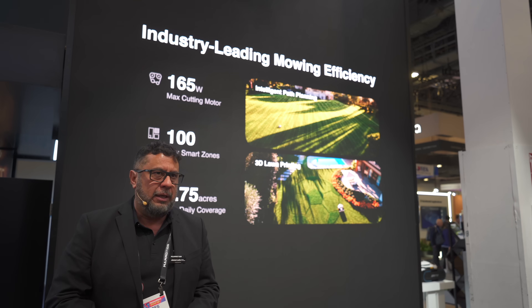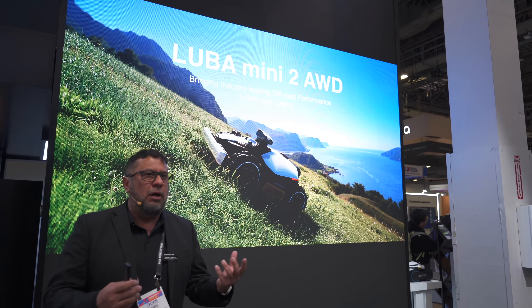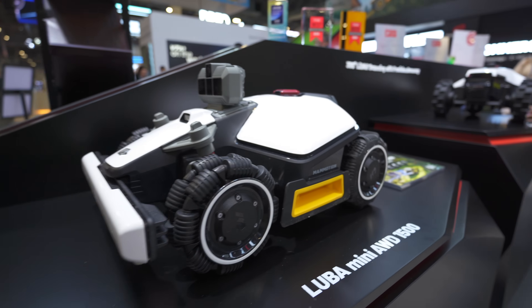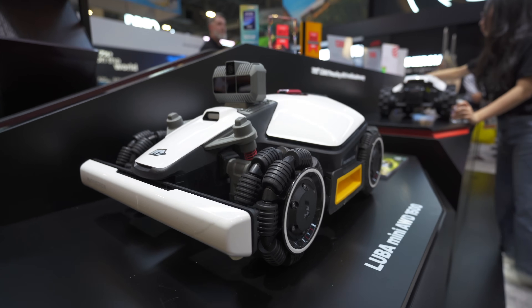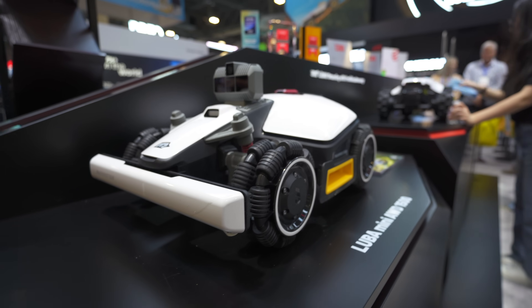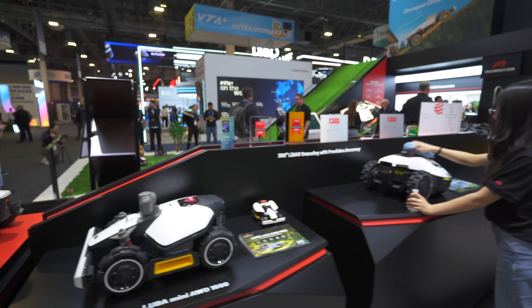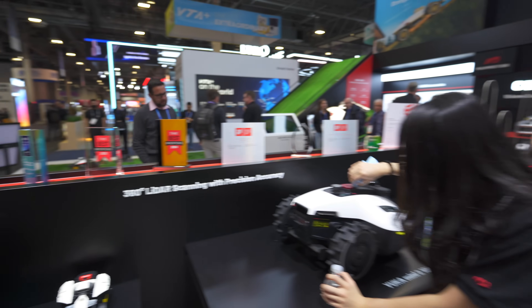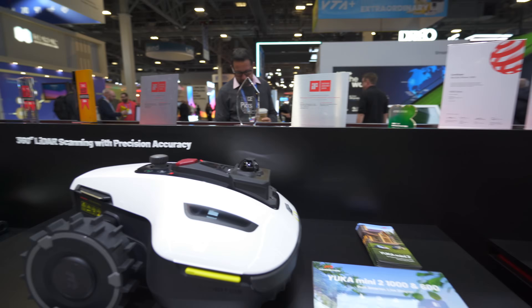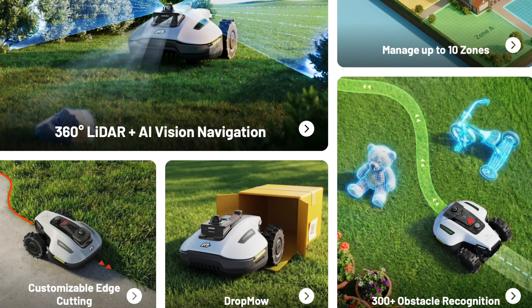The Luba 3 stats are certainly impressive, but not everybody needs that capacity - and Momotion recognised this. If you have a smaller yard that's still complex to mow, the scaled-down Luba Mini 2 is perfect for your needs. You still have great all-wheel drivability, and the one cutting disc is no less capable - it just takes a little longer. I was really surprised with the LiDAR technology trickling right down to the Euka Mini 2 series. For simpler yards this is a very capable mower at an excellent price, and you even get the drop mode feature, which I think is fantastic.